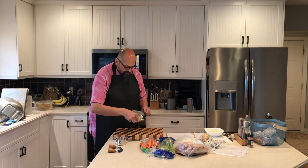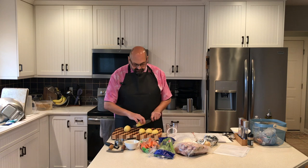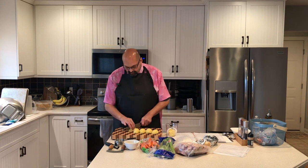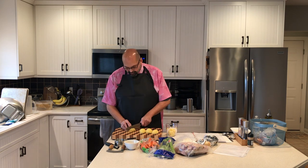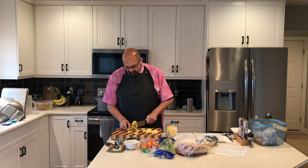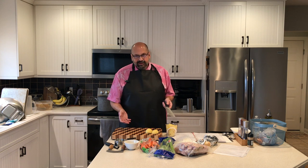I have my potatoes peeled and now it's time to slice and dice. It looks like two potatoes would have been plenty, but I already have this one peeled so I'm just going to add it.